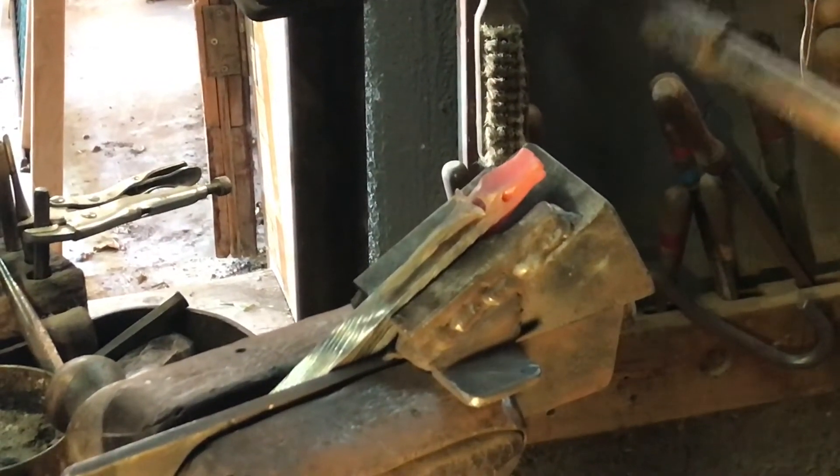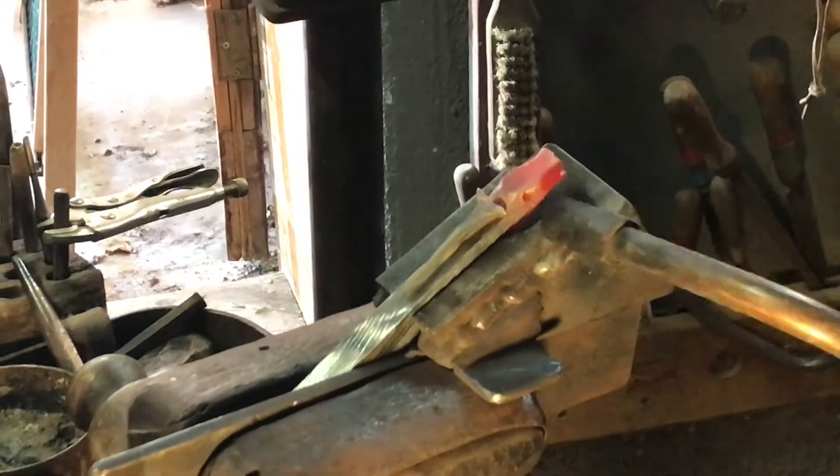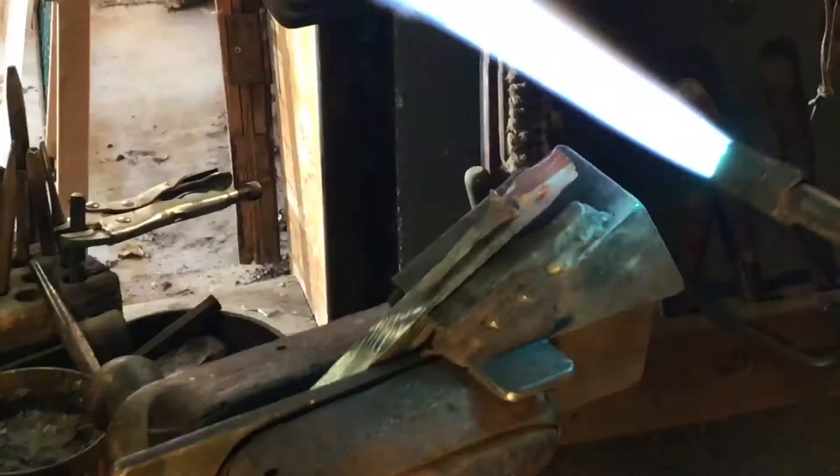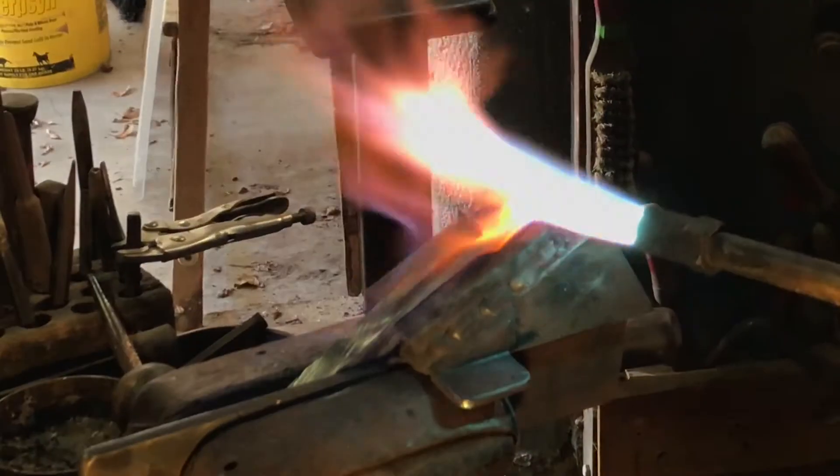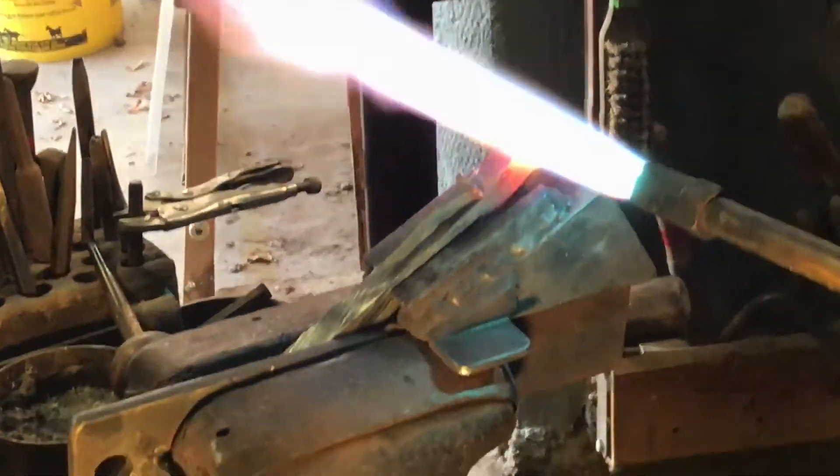I don't know if you can even see that. Yeah, there she is. That worked out. You can get this other side.